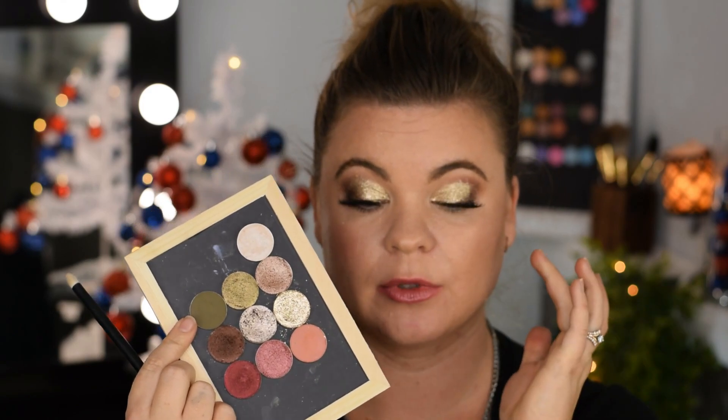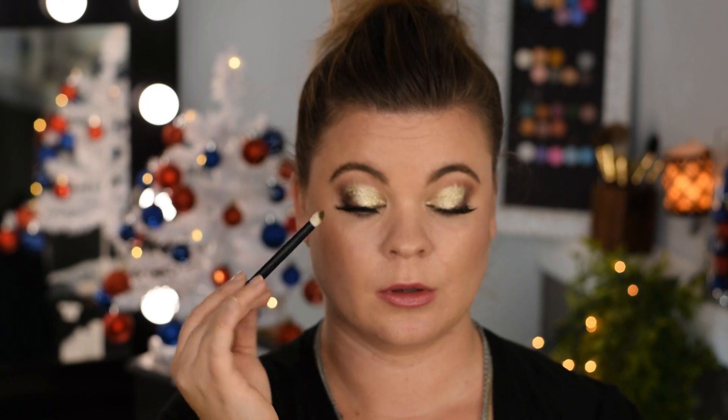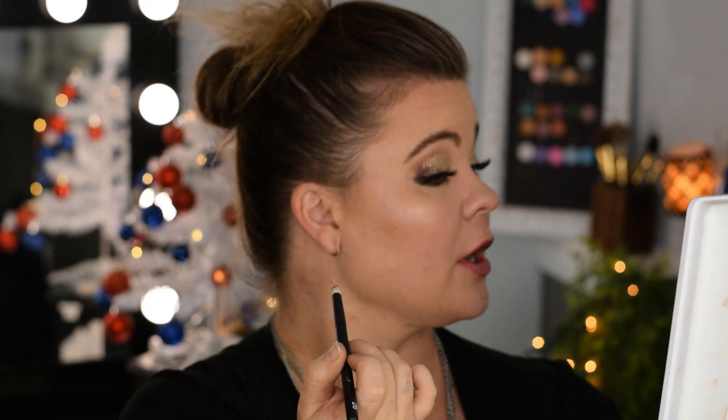We are running some of this General on the bottom lower lash line, and then I'm going to put some Commission — General on the outer portion, then Commission is going to be on the inside portion here. Again just loading up my brush. I got a lot of fallout, folks — I'm not gonna lie about it. I got a lot of fallout, and then I am stamping it into this part right here.